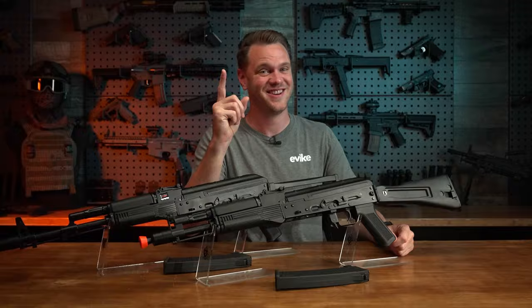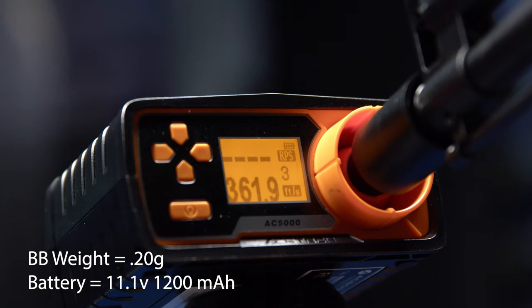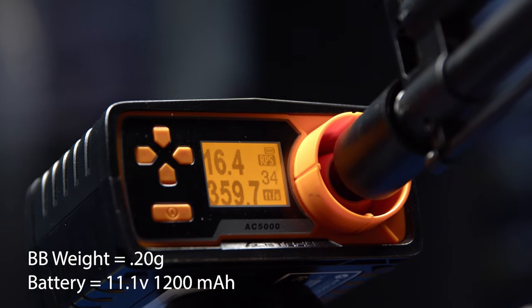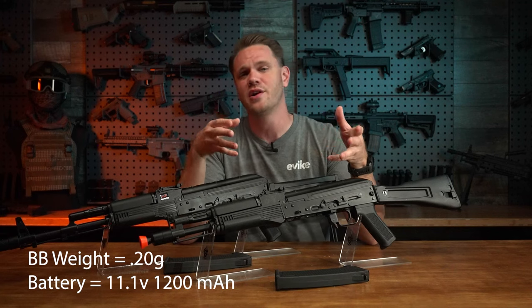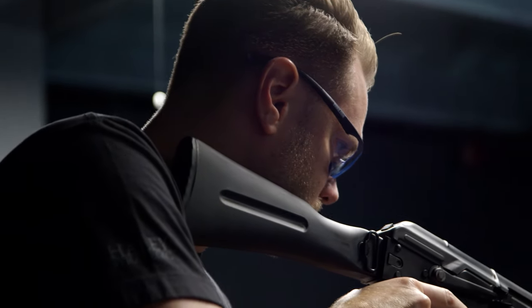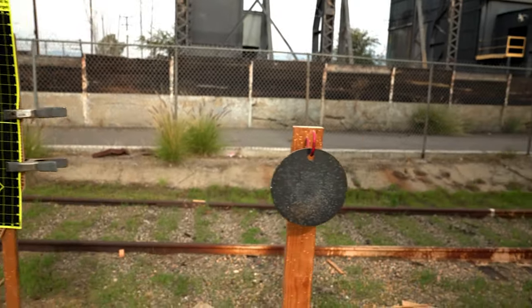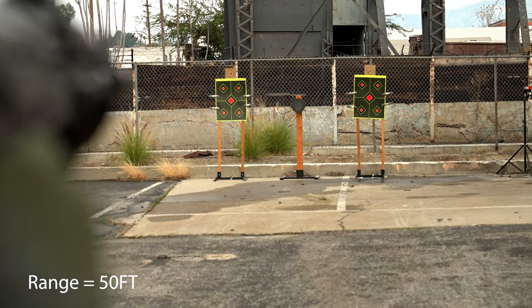Out at the range, our FPS test showed the AK-105 and AK-S74 averaged just about 360 FPS, and about 16 rounds per second on full auto. Swapping to the included M90 spring lowers your FPS to within most indoor field limits, to about 320 FPS. Both lengths were tested using 0.20 gram BBs and an 11.1 volt lithium polymer battery. In our distance and accuracy test, the target was no issue for either of these Specna Arms J-Series AEGs, with both versions placing a nice tight grouping on our 50-foot target.